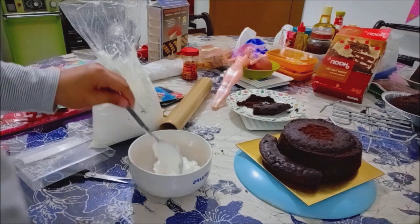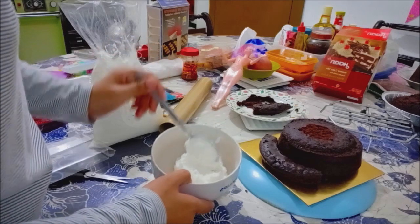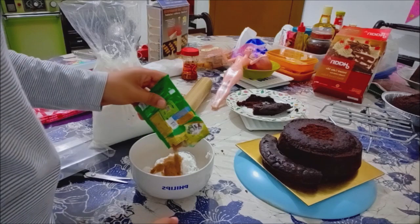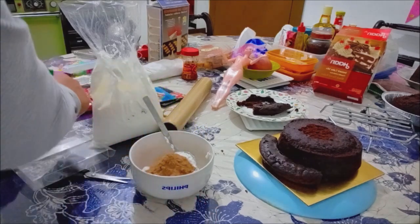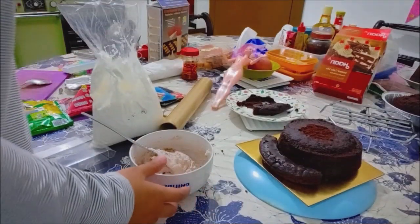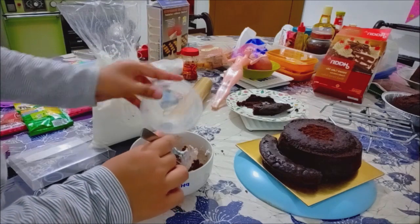Ini karena rasanya tuh vanila banget ya. Aku mau tambah Milo yang agak-agak coklat, biar ada rasa coklat jadi matching sama cake-nya. Terus kita masukin nih, jalannya lewat Kit Kat-nya ya.